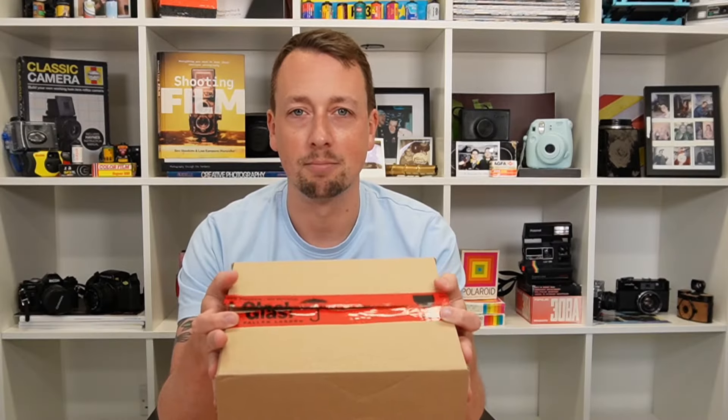I haven't seen it, I haven't opened it — I literally opened it just to check what it was, but I haven't done anything else. I haven't seen the camera itself, and I invite you to come and experience this moment with me for the first time.